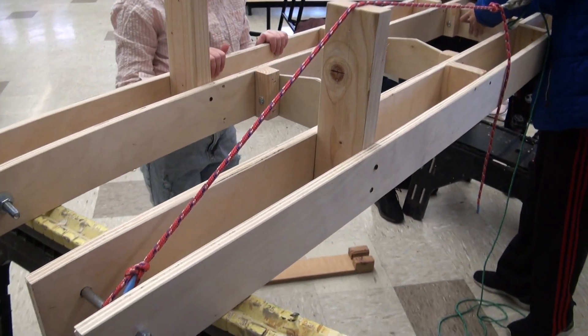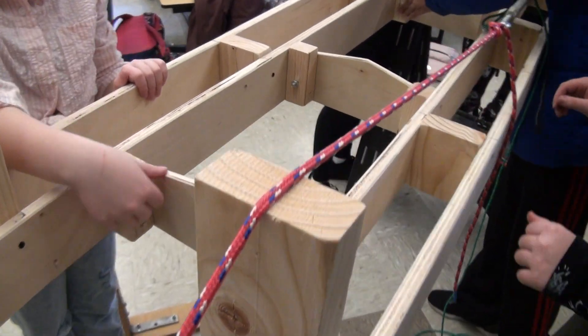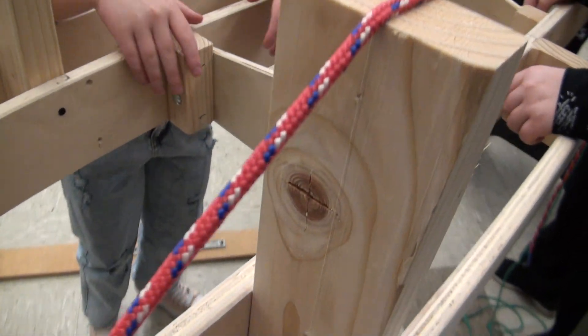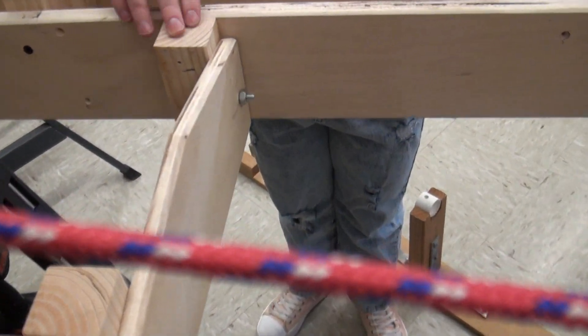So we got the two trusses, and what's in between, we connect them with that piece of plywood. We attached it with some nuts and bolts and this small piece of wood. This is half-inch plywood, and this is three-quarter-inch plywood.